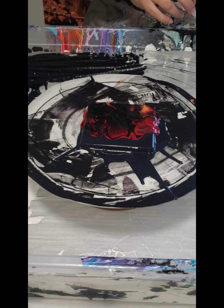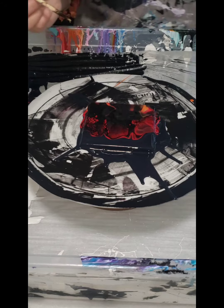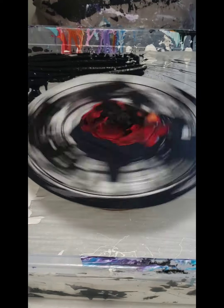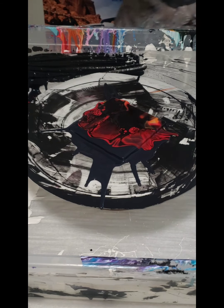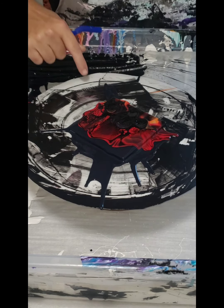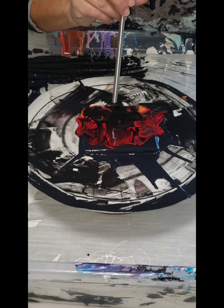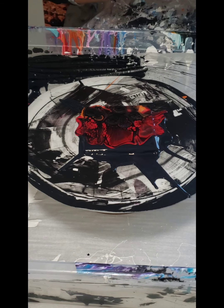It looks nothing like fire yet but it will. I'm going to get my skewer and metal straw and move things around to make it look more like fire. I'm going to spin it out a little first because the paint is super thick, trying to thin it out before making my final touches. I'll blow out some of that cell activator — you don't want to blow really hard because if you blow through the cell activator to your base coat you won't get any cells. Just blow gently until you start seeing some color come through.